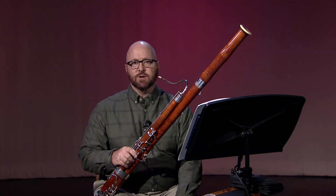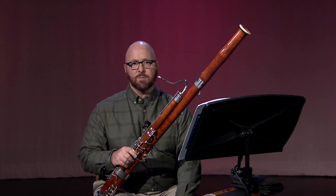Hello, my name is Dr. Jeffrey McRae and I'm the bassoon instructor at Colorado Mesa University. This etude in C major will test your ability to play reasonably fast arpeggios.